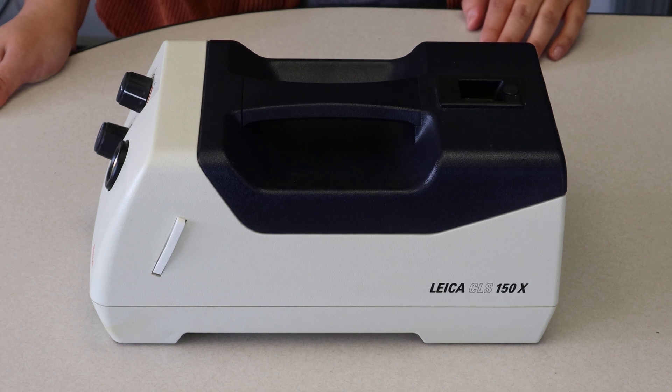Hi, this is Walker with Monday Scientific. Today we're going to be showing you how to change the bulb in this Leica Illuminator.